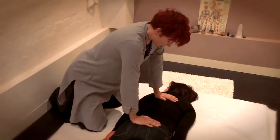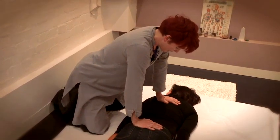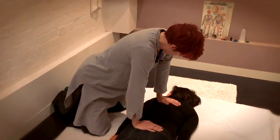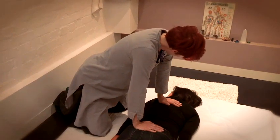As I lean forward I'm not actually applying very much pressure at the moment — most of my weight is still on my knees. You can ask the person receiving: how does the pressure feel?